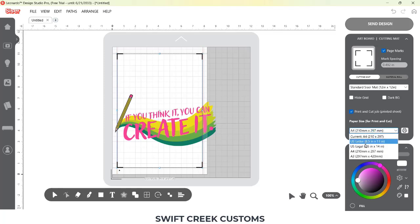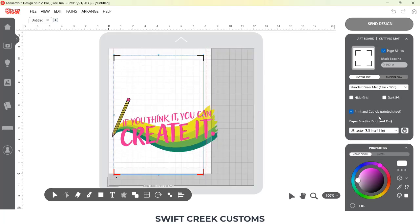I turned on print and cut marks. I then had to set my page for letter size and reset those page marks so it would be accurate for the material I was printing on.